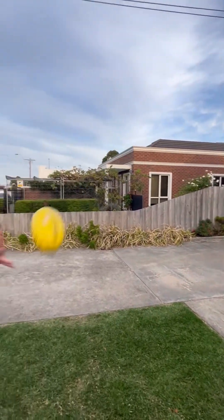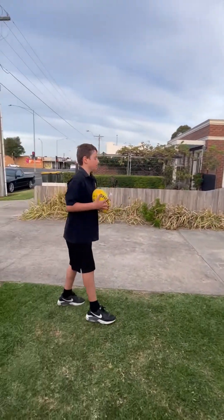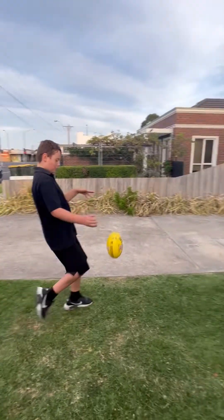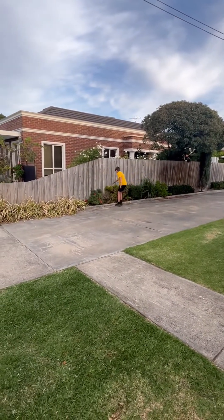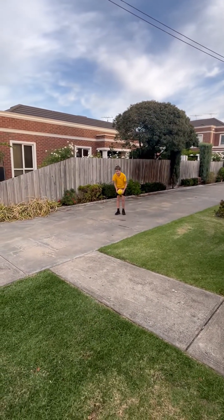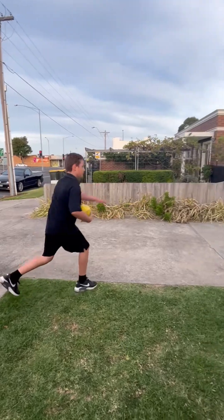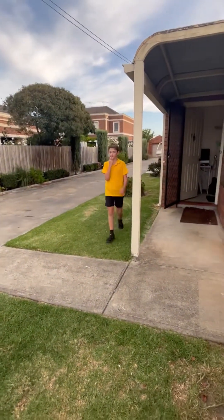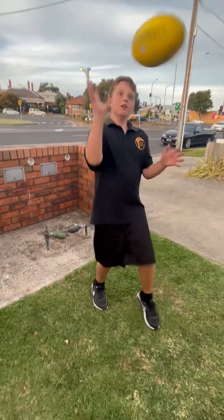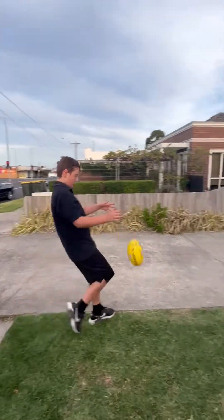I'm not the best at right footers — I mainly just started right footing. We're going to do a couple more. That was a shocker. We've had a bit of practice but not that much. It's a bit harder than your normal foot. Like one more kick and then there's something else.